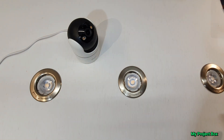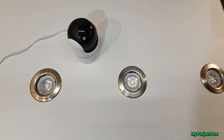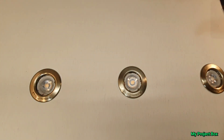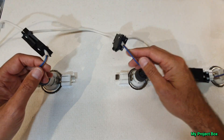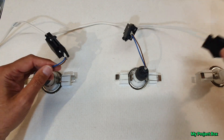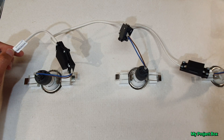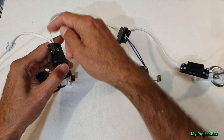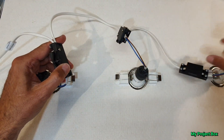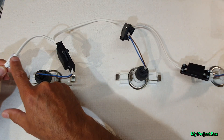Now if I turn this around you'll see how these are daisy chained together, so let me just flip my little fake ceiling around so you can see what's at the back. These LED down lighters are all just daisy chained together. You have your incoming switched supply from the light switch with a live, permanent neutral, and a switched live. This feeds the first light and then from there it daisy chains across to the next light and to the next light. So obviously this is where we want to pick up our supply from - this is where it comes in to the chain.